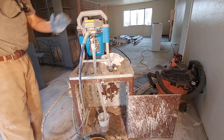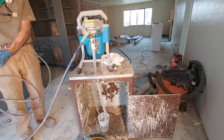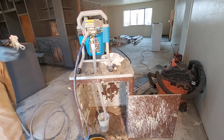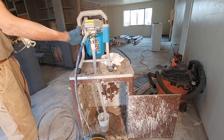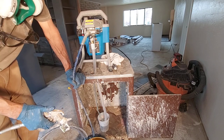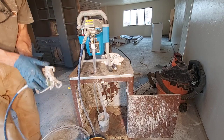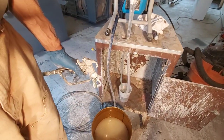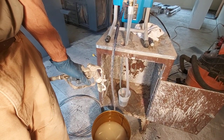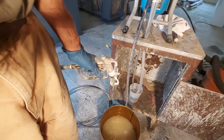Now the pump is flushed, we have thinner running through it. Turn the pressure all the way down and we're going to shoot the rest of the material from the hose into the bucket. And you can see that now thinner is coming out.